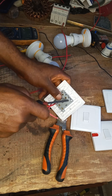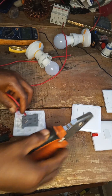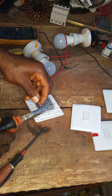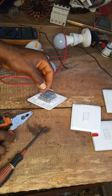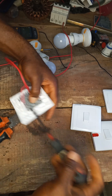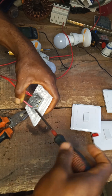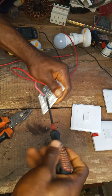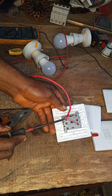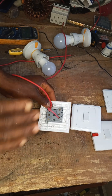This second terminal will control the other side. Now we are done with the input. You can see from this first common, which is this one, to the second common, which is this one.